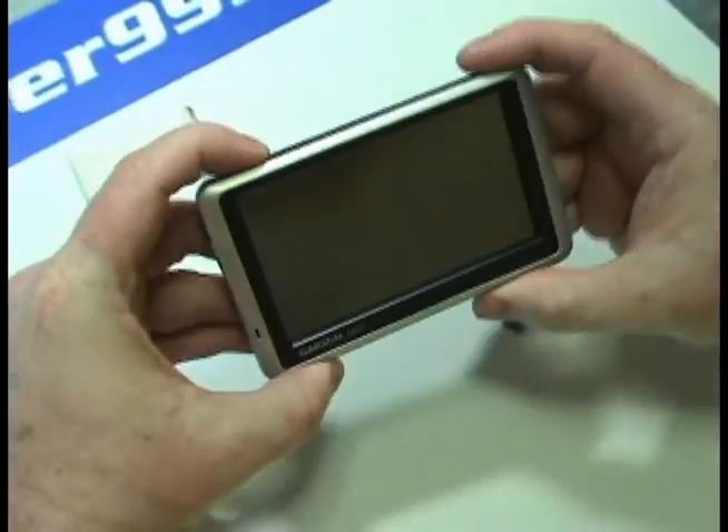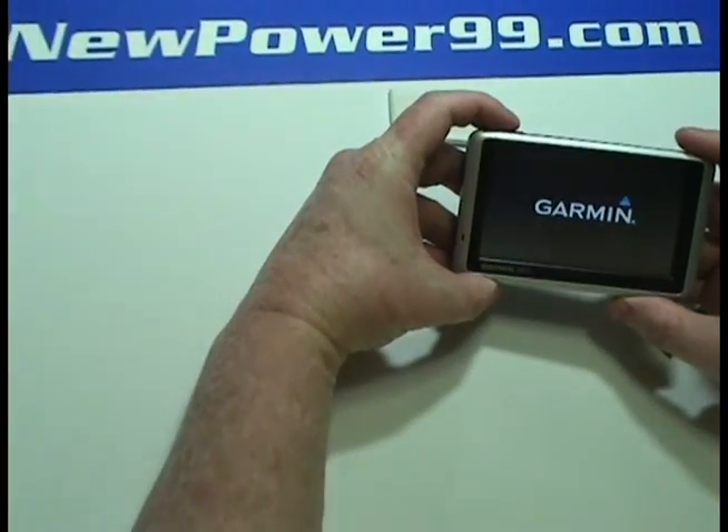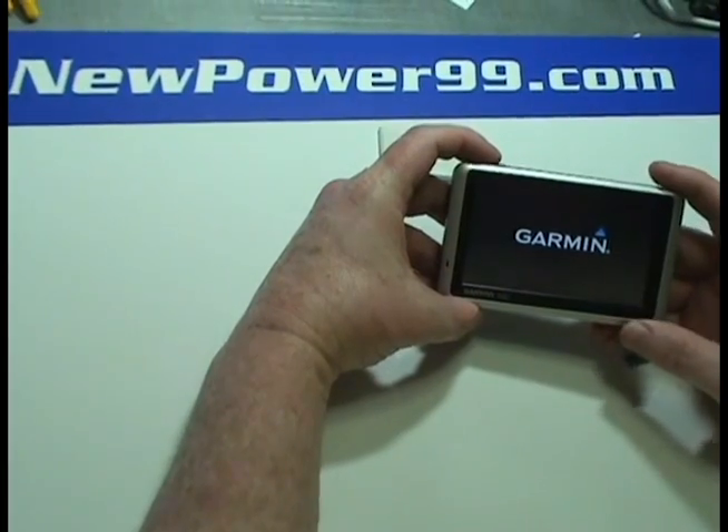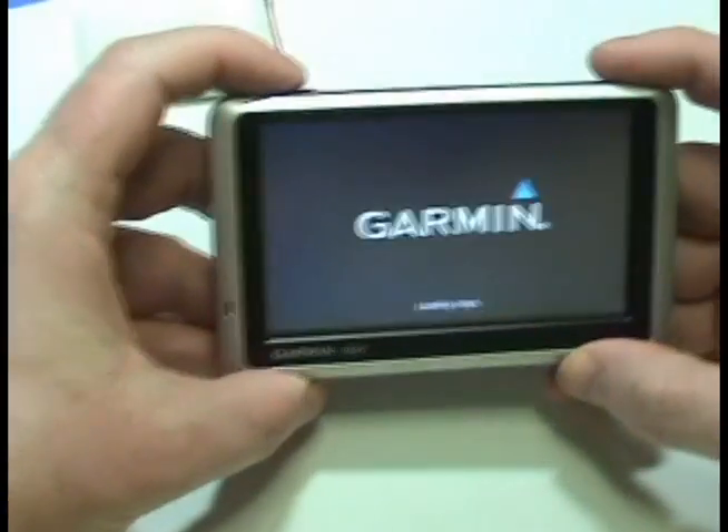Turn on your Garmin. With its newly installed battery from NewPower99.com, your Garmin Nuvi should now work perfectly. Be sure to charge the unit for at least two hours before continuing to use.